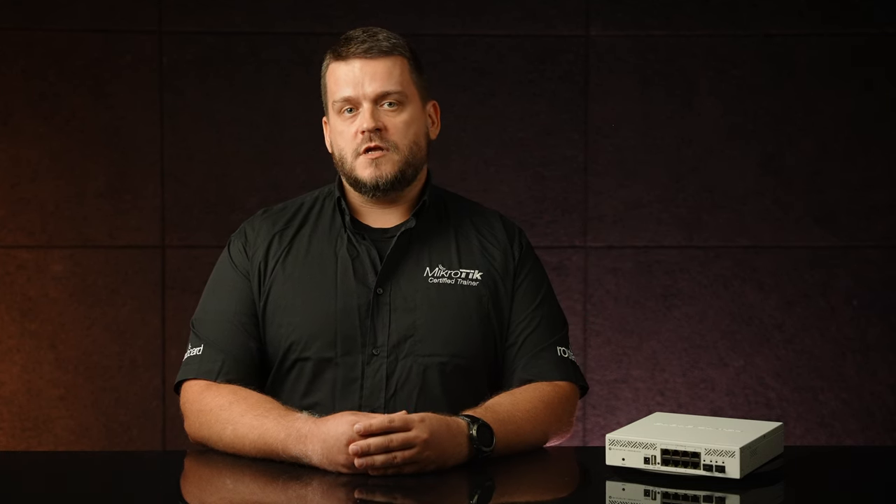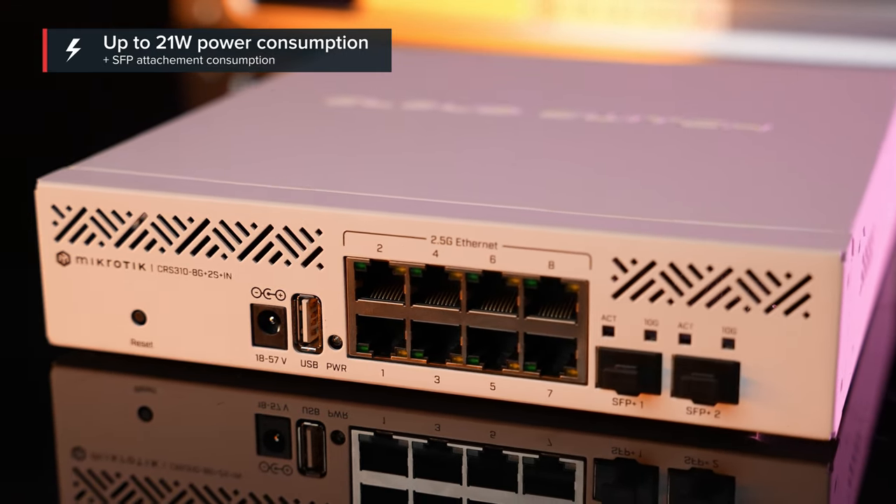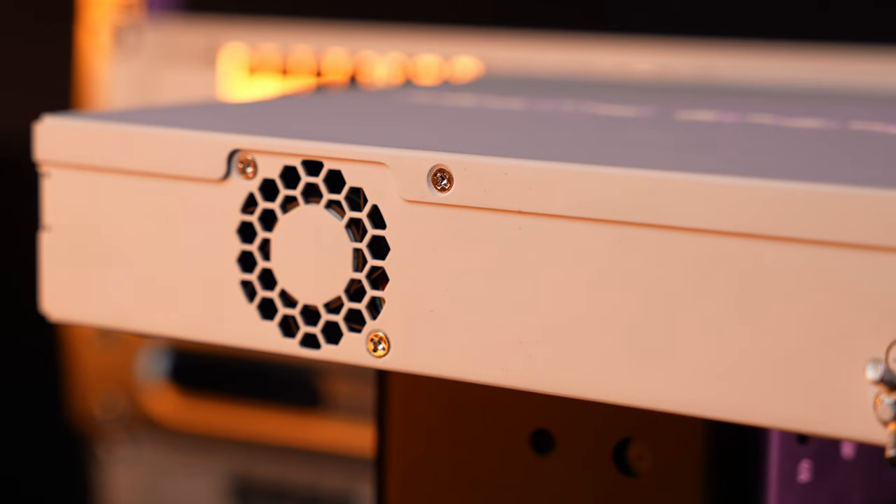You might already have some devices that feature this exact switch chip. If this chip can handle all those ports, 10 ports will be a walk in the park for it. Fully loaded, it consumes up to 21W of power, plus whatever your SFP+ modules require. One thing to note: this is our entry-level 2.5G switch, so no PoE and no fancy heatsink — just a regular fan.